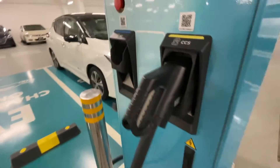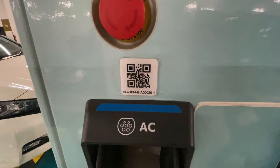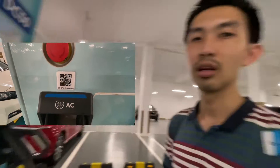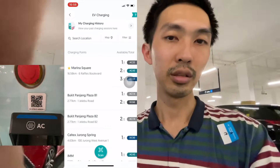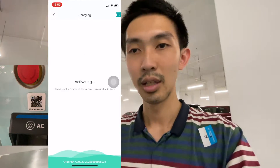Let me show you how you can charge the car halfway through your parking. You just need to take a photo of this QR code, then key it in in the SP app. After that, that's all.